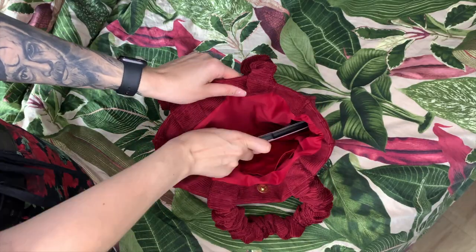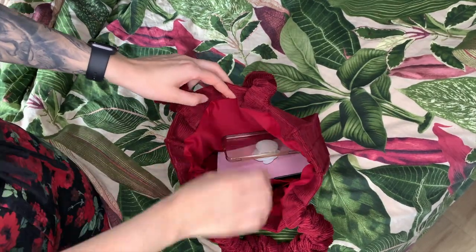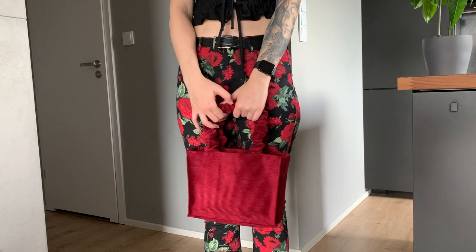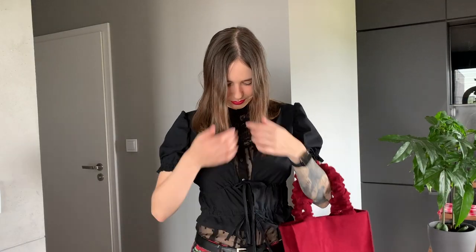Here is me pretending I'm packing my bag to leave the house. And here is me modeling with the bag and in my new Elliot top. I also tried layering it to make more of a covered look, which I also love. More footage at the end if you want to see more.